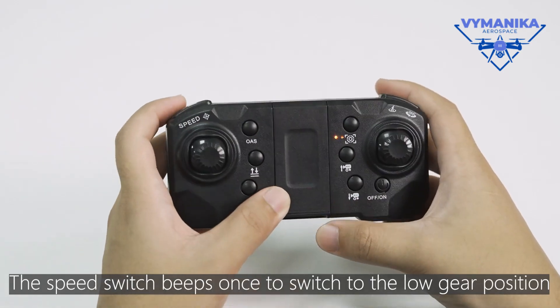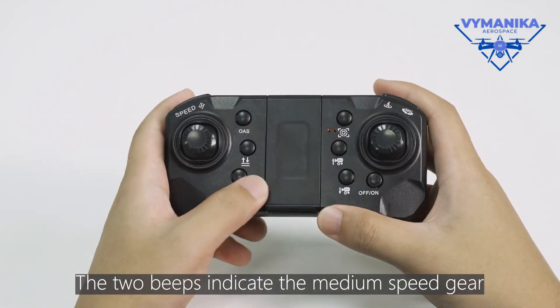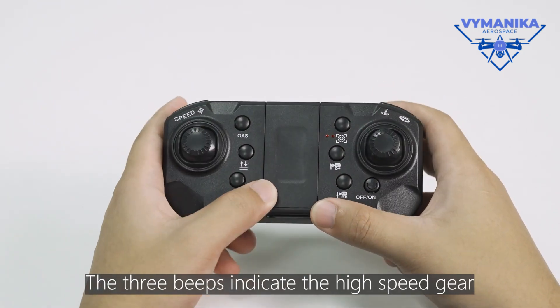The speed switch beeps once to switch to the low gear position. Two beeps indicate the medium speed gear. Three beeps indicate the high speed gear.